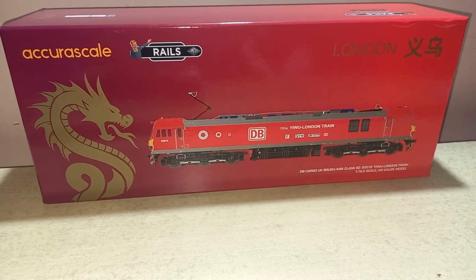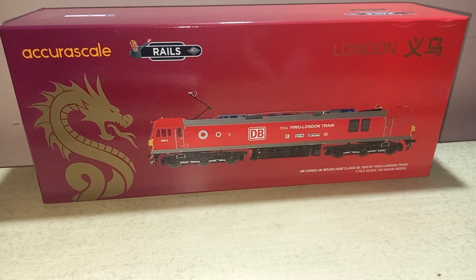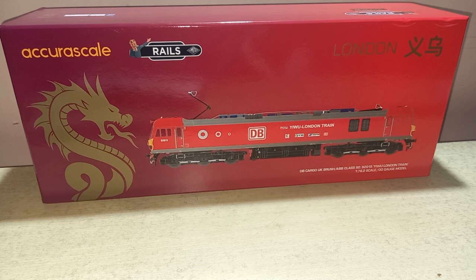Hello viewers, a very good evening to all of you and welcome to my channel Sam Miniatures. By this time you may probably know that today I'm going to give a review of British Railways Class 92 electric locomotive in OO scale manufactured by Accurascale. This would probably be the first Accurascale Class 92 review from India.